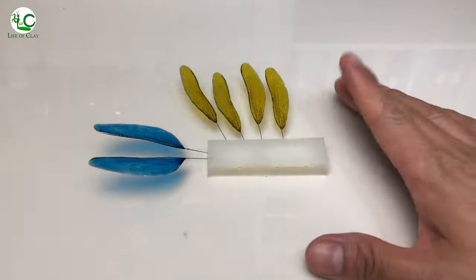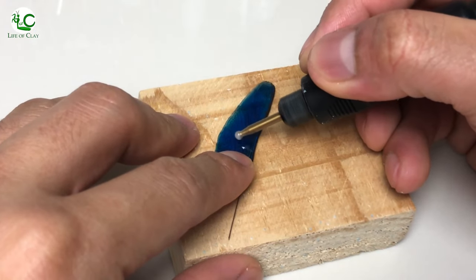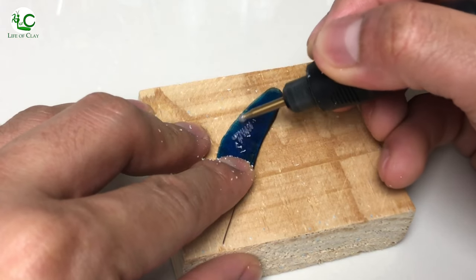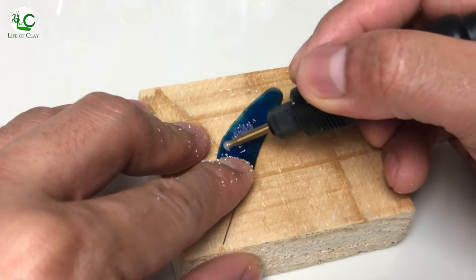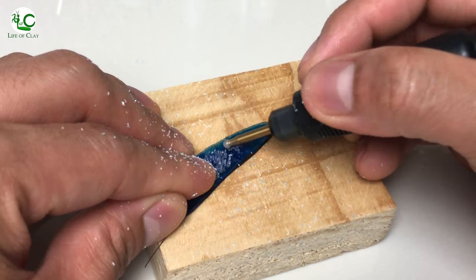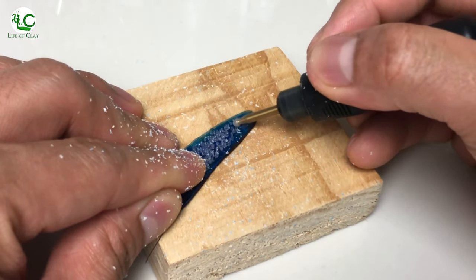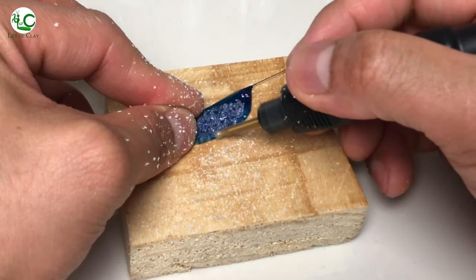Now that all the wings are fully cured, I'm gonna grind their surface using this hand grinding tool, adding texture of small elongated indentations imitating the surface membrane of the wing. Just make sure to add texture only on the wings, not on your fingernails, okay? So be careful when using a grinding tool like this one.